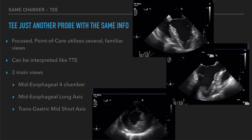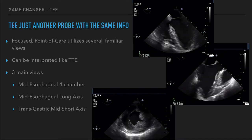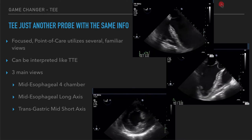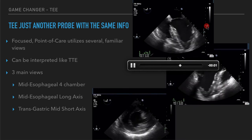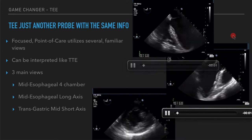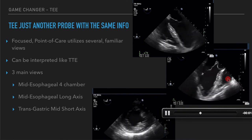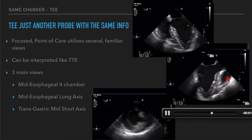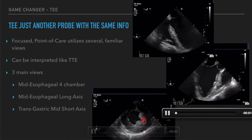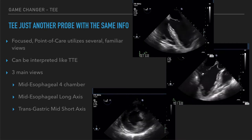TEE is really just another probe with the same information that we're trying to acquire, so these views should be pretty familiar-looking. The mid-esophageal four-chamber view should look pretty similar to your apical four-chamber on transthoracic echo. The mid-esophageal long-axis view should look a lot like the parasternal long-axis view you've seen many times. And the transgastric short-axis view is analogous to our parasternal short-axis view of the heart.